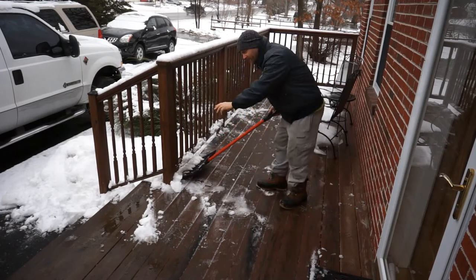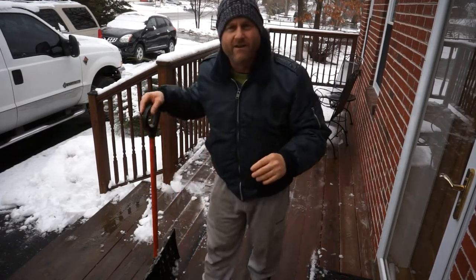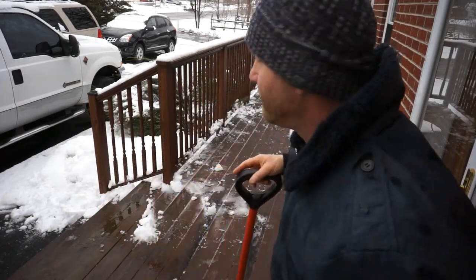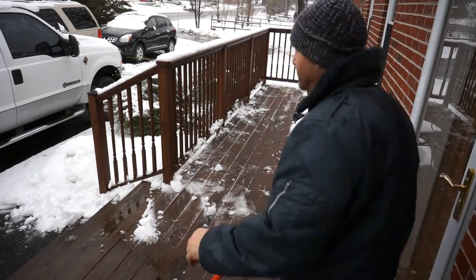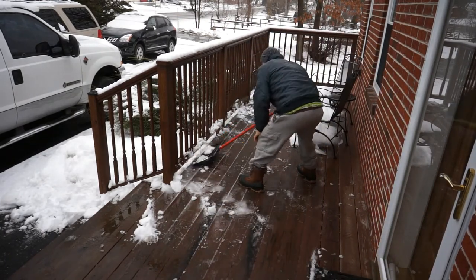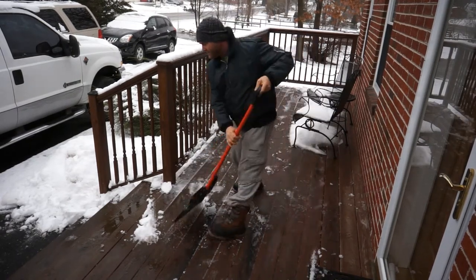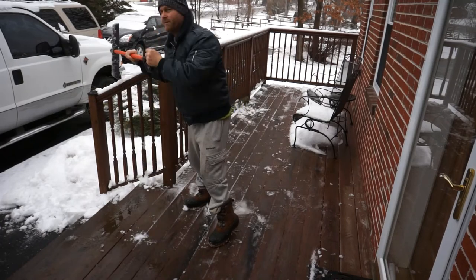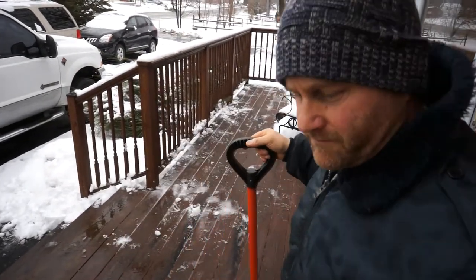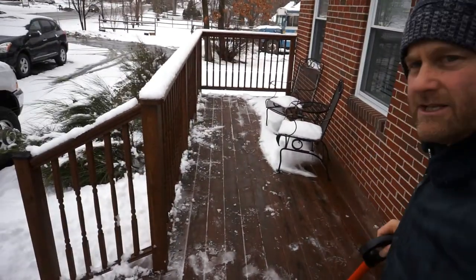The only thing is if it gets piled up on the outside — this deck is maybe about two and a half feet off the ground — the snow accumulation if you keep getting snow over and over is fine. You can take the shovel through here and keep pushing that further down on the other side, and eventually it will all just reside and go away. It'll probably rain a little bit later and hopefully that'll melt everything off.